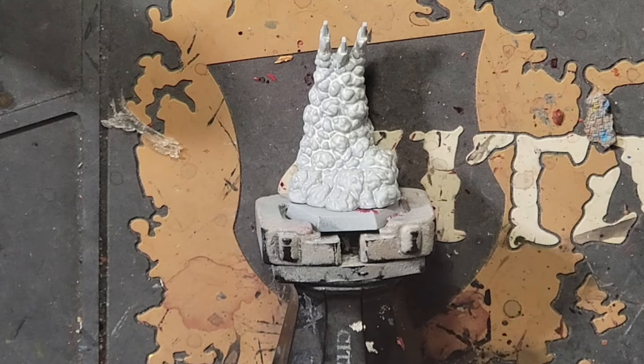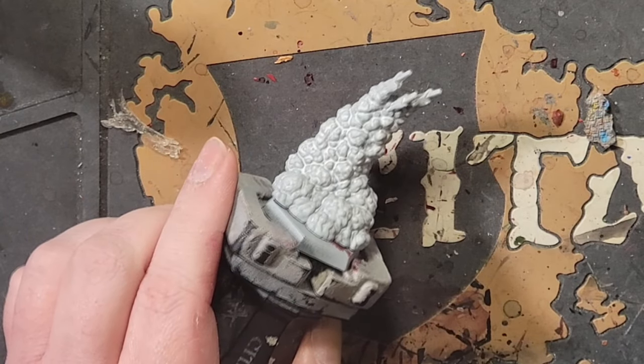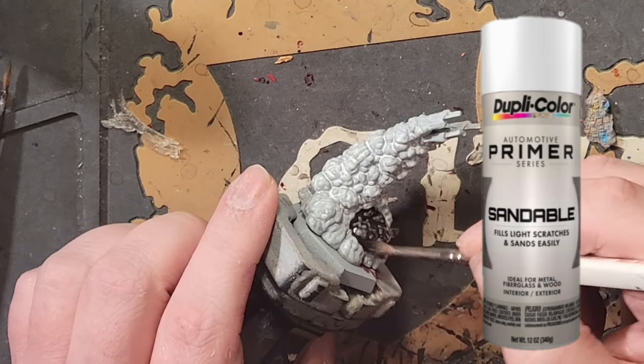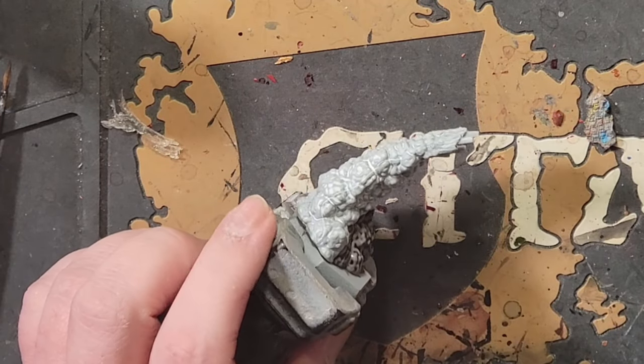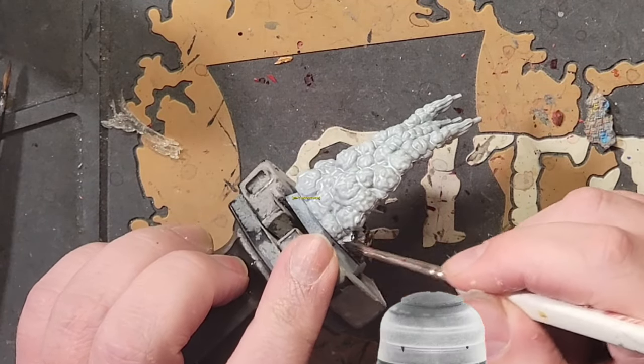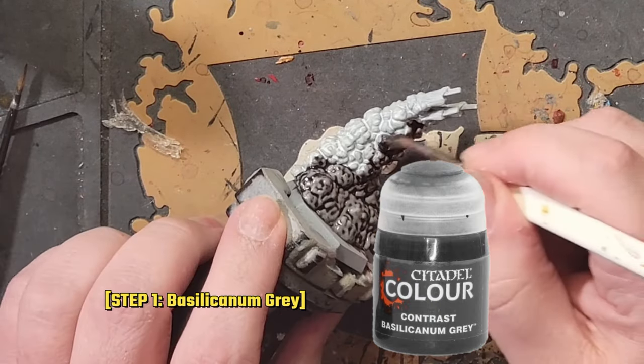Now that we've finished that, let's move on to the jump plumes. I went with my other standby, Duplicolor Sandable White Auto Primer for this one — you can get it at any O'Reilly Auto Parts for about $7 a can. It's one of the best primers I've ever used. Start out with a full strength coating of Basilicanum Grey to the smoky areas.